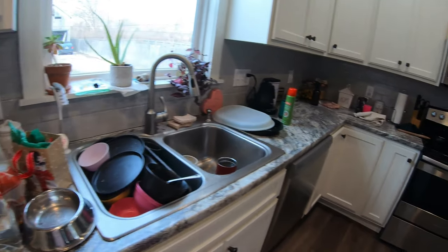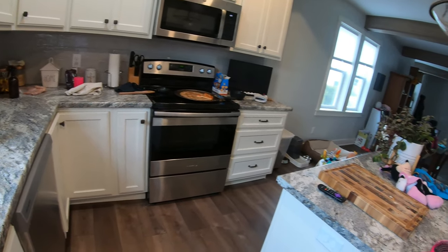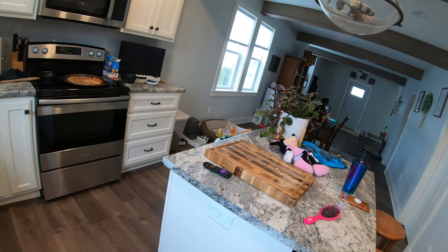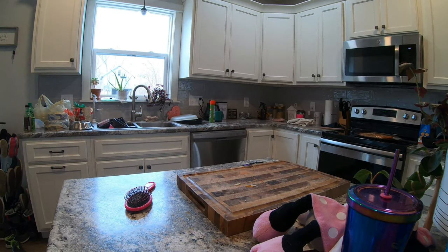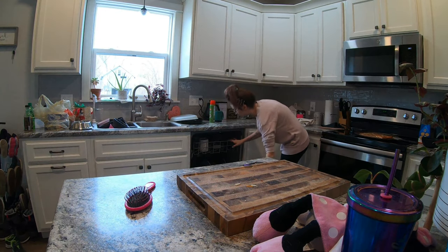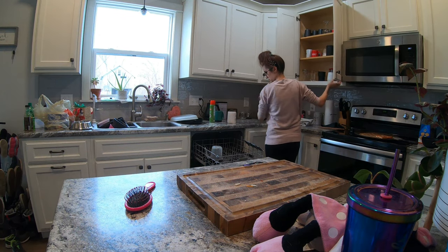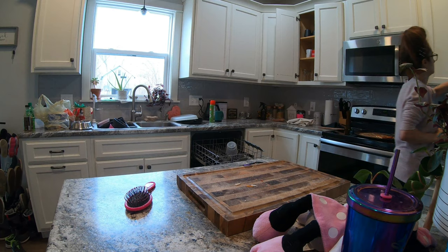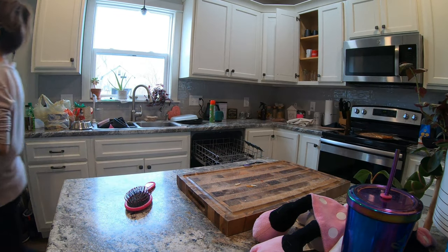We are now in my kitchen. It became super messy over the course of two days — my parents came to visit from Indiana the day before and we just got done making lunch, so everything was still out all over the counters. Right now I'm going to start with unloading my dishwasher. That is my favorite thing to do when I begin to clean the kitchen every single day.